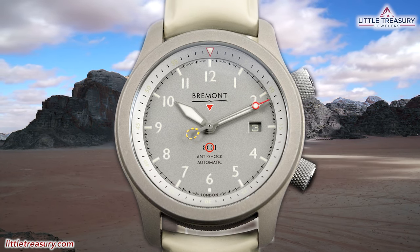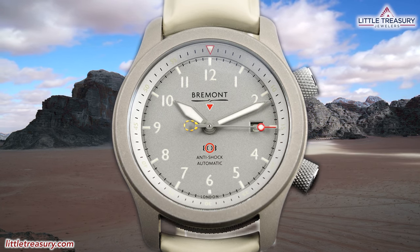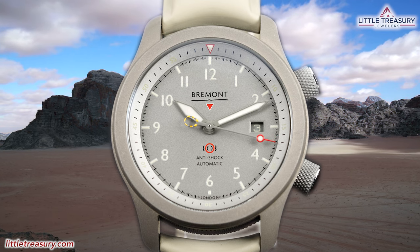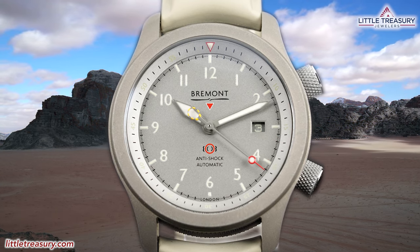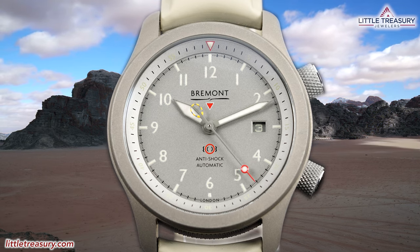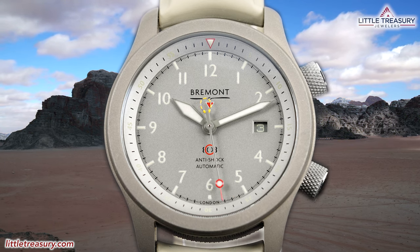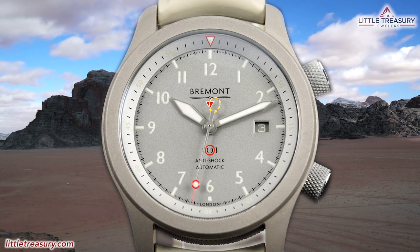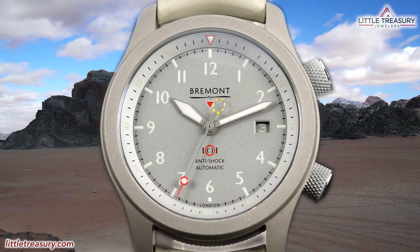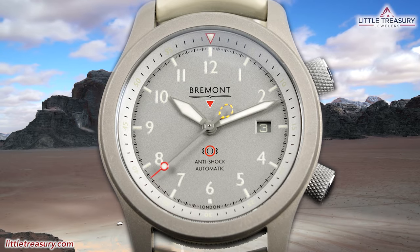Like everything in the MB series, Bremont actually tested one of these pieces in a live ejection, MFOS crash-worthy testing at extreme temperatures, extreme vibration, and at high altitudes, and on an aircraft carrier deck. This piece actually has some new attributes to it over the other MB pieces. The question here will be, though, is this just a different color version of the MB-2, or is this a true upgrade over the original formula? Let's find out.